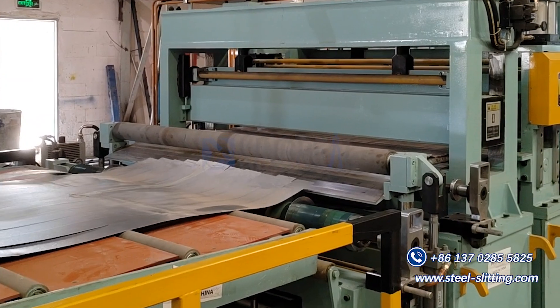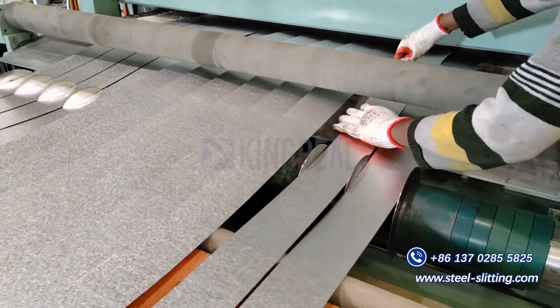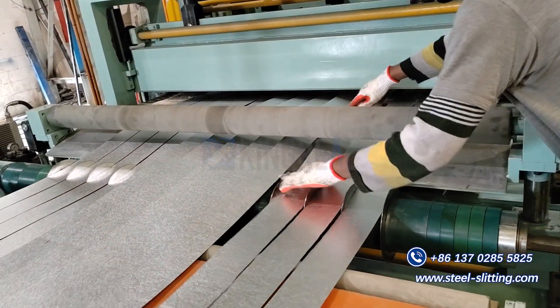It is mainly composed of the main frame, the front separation frame, the pressing machine, and the rear. It consists of separation frame, tension table, and guide roller.